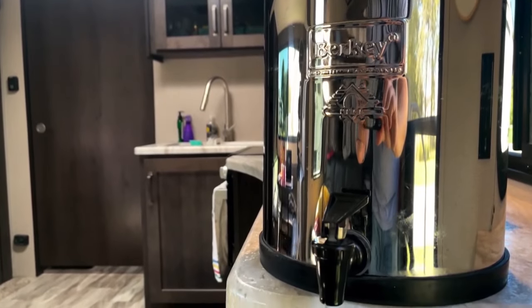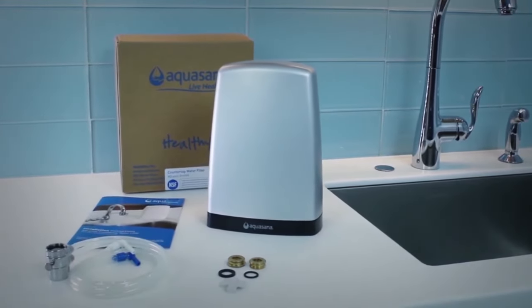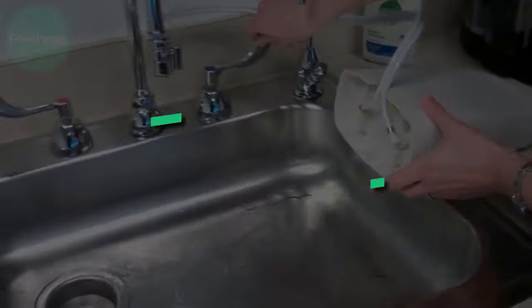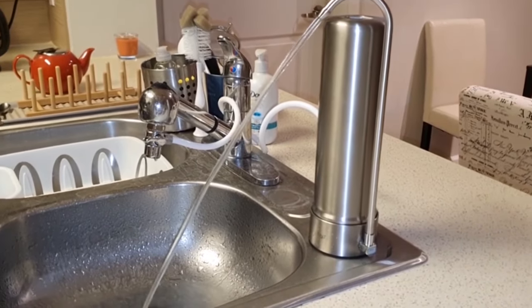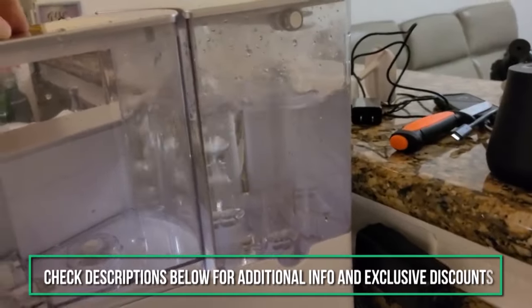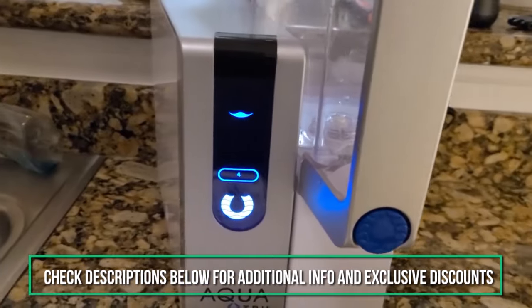Countertop water filters have become increasingly popular because they're effective and require no installation. But with all the options springing up on the market, which one should you choose? Our experts have researched and reviewed the seven top-rated countertop water filter systems. We'll explain the differences between each model to find you the best option to get the healthier drinking water flowing. We'll include additional information and our exclusive direct discount prices in the description box below.